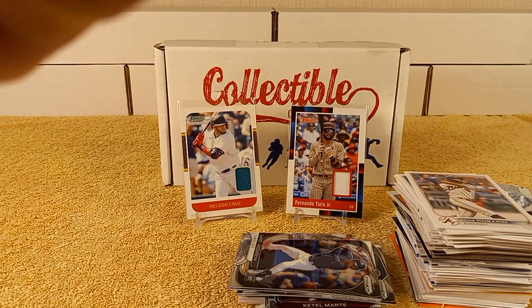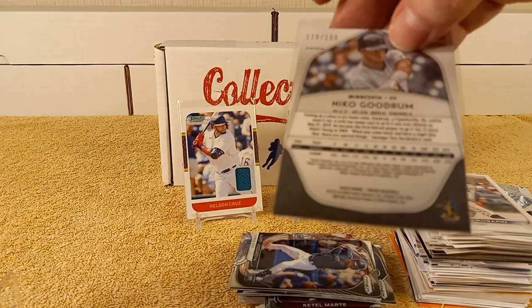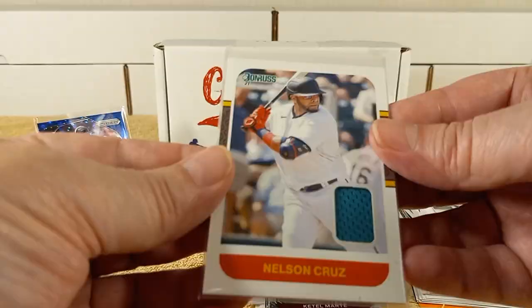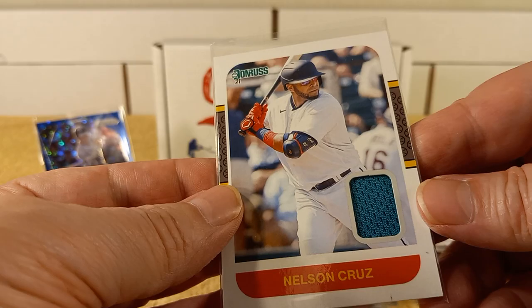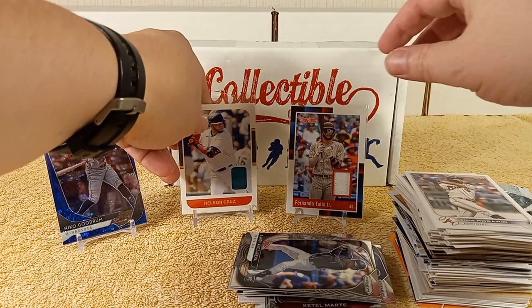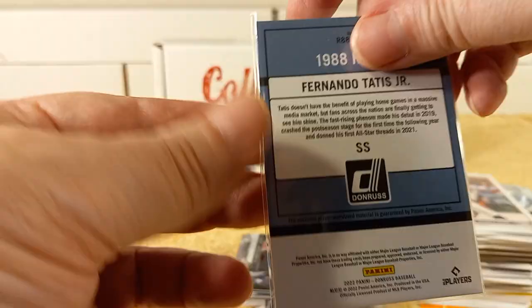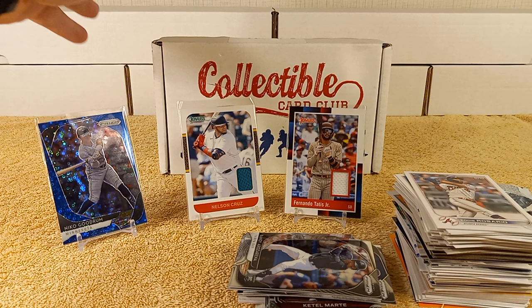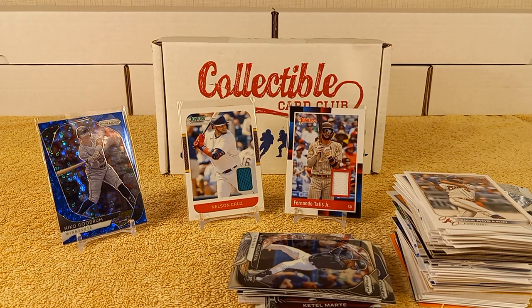So I got three hits basically. I got a parallel numbered to 199 — 129 out of 199. And I received a Nelson Cruz nice aqua/teal colored jersey relic card out of the 2021 Donruss, and then from 2022 Donruss, a Tatis relic card. Very nice. Thanks for watching my Collectible Card Club opening for June of 2022. Feel free to tap that like, share, and/or subscribe button. Leave a comment if you like — smash that like button. See you later!